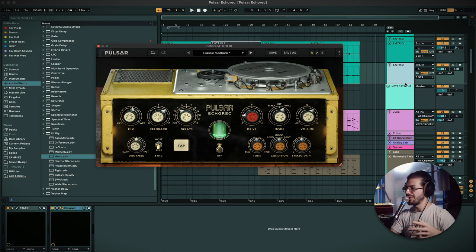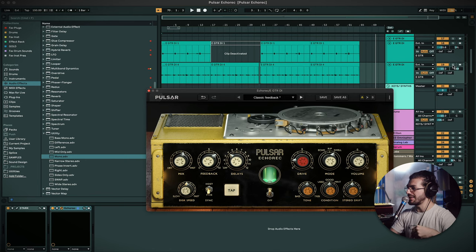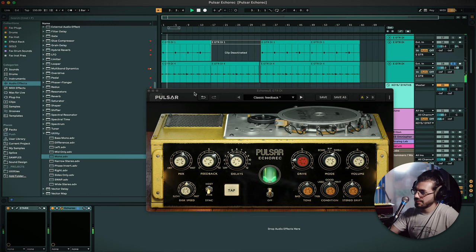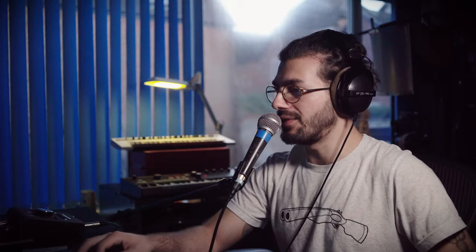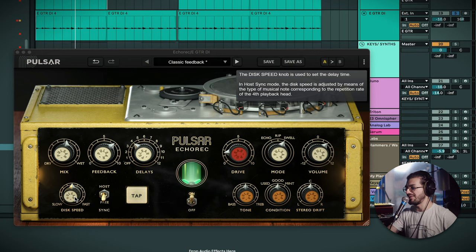You heard the track I played at the beginning. I'm going to solo some of the tracks and show you what they sound like. This is our main guitar line. Really lovely character on the delay — nothing crazy going on. I've got the condition on 'good' and the tone right in the middle, so you're hearing the truest form of this delay. The delay head control plays hand in hand with the disc speed — if I change the disc speed, it changes the speed of the delay.